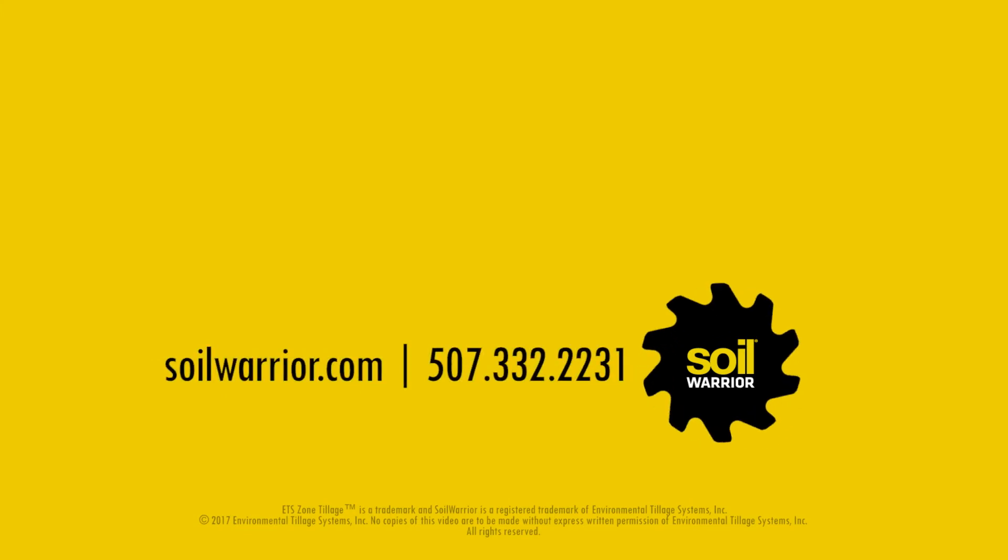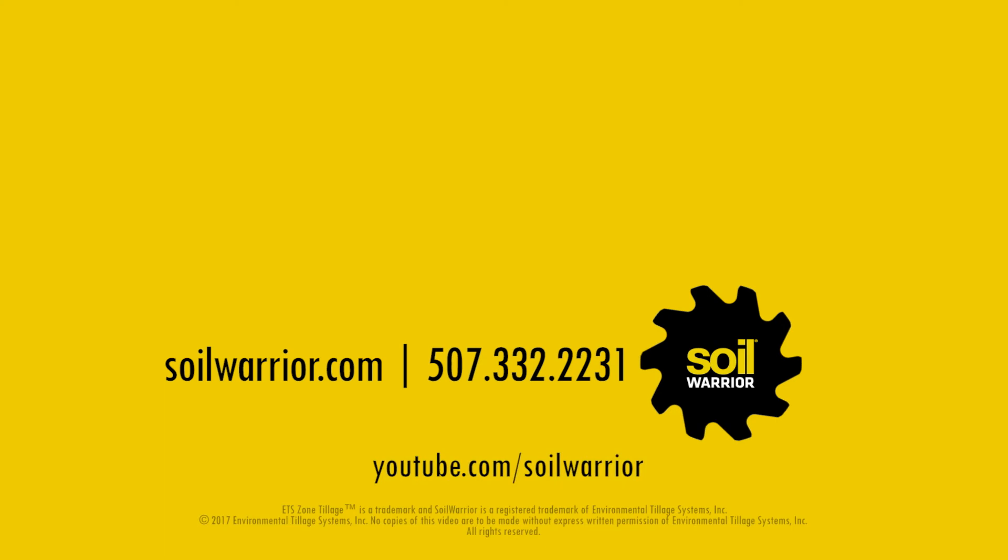Call Environmental Tillage Systems with any questions or to order parts. Subscribe to our YouTube channel to view more videos. Find additional information on soilwarrior.com.